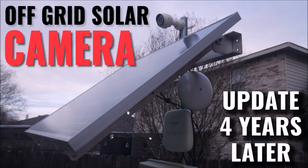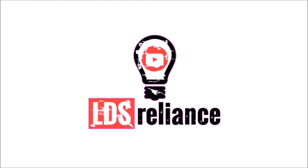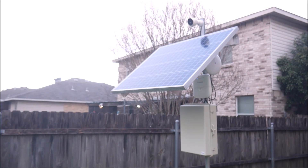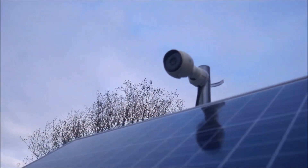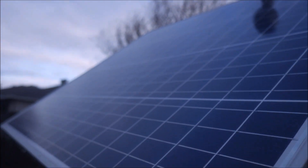Four years ago I installed this camera completely off the grid using solar to demonstrate how to do it properly, and it turned out better than I could have hoped for. If you haven't seen the previous video, I'll put a link in the video description. Basically, I installed a Ubiquity camera in my backyard using solar as the power source and transmitting the video feed wirelessly through a wireless bridge into my house. The camera location is right next to my house, so I could have easily used house power for this, but the project was to demonstrate how to do a setup like this with solar.